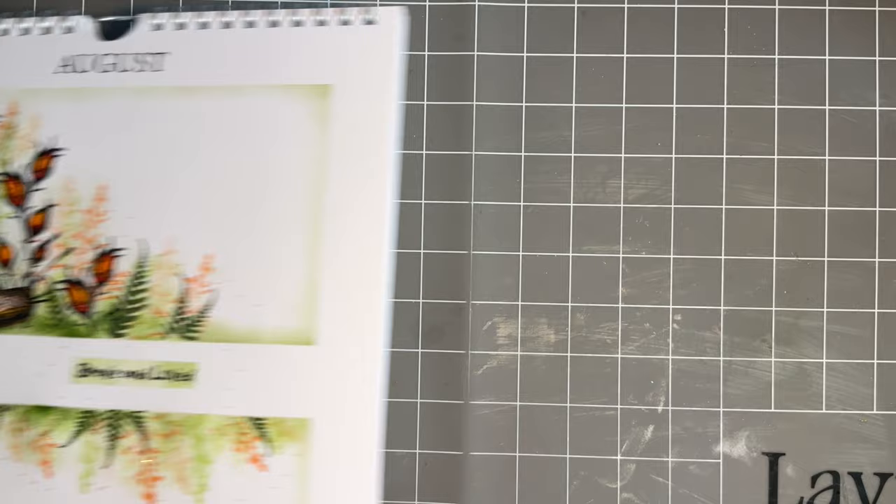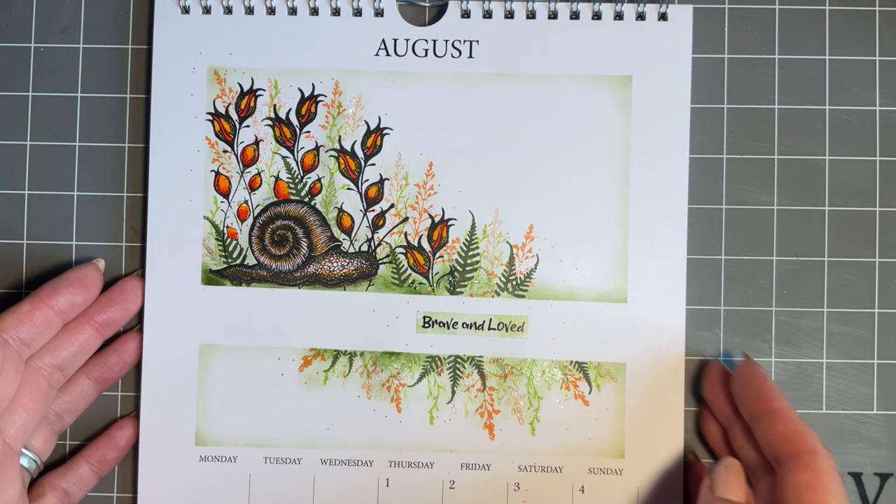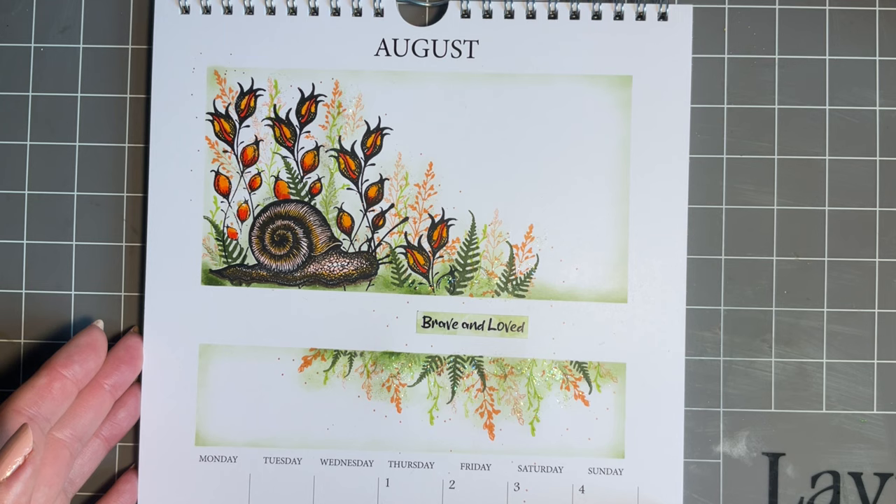Today I've got a design to share with you that I've made in my calendar. I am aware that some of you didn't get hold of the calendars - I know they were limited stock. So what I'm going to do is create this design in a card today. But I thought I'd show those who have got the calendars what I've done in mine and why.